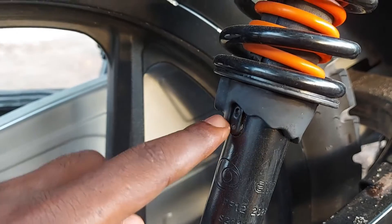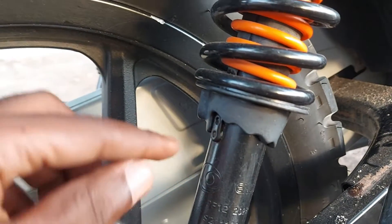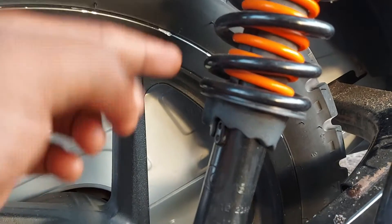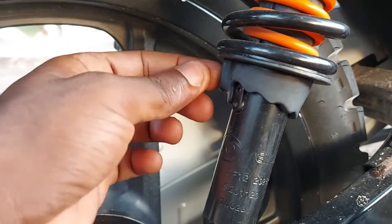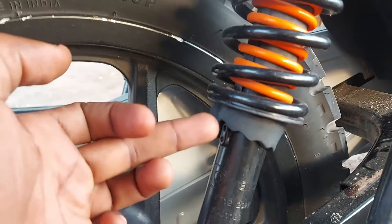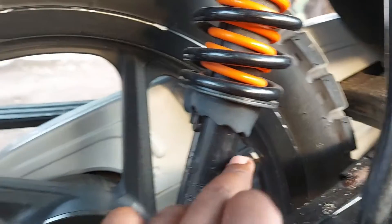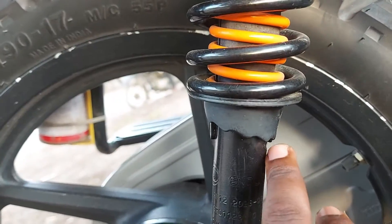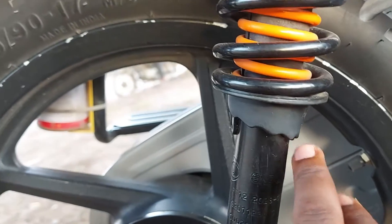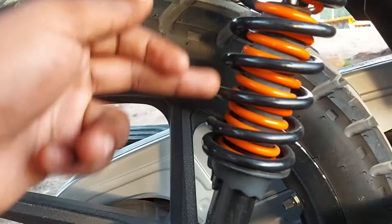If you want to adjust the shock absorbers, you just push this pin up and then rotate it depending on your desired position. If you take this up to this position right here, the distance of the shock absorbers will increase.